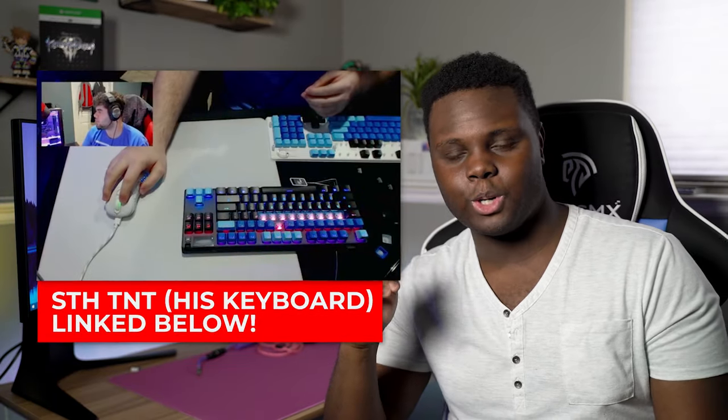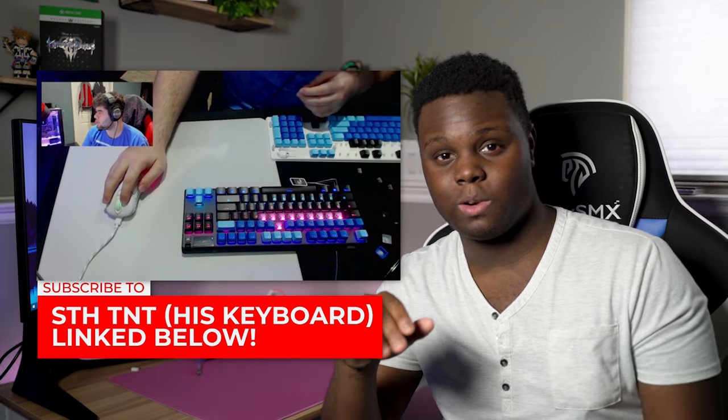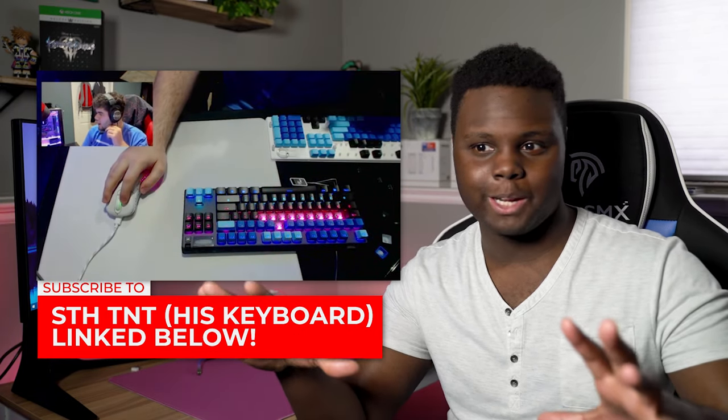For this particular build, we have the Glorious GMMK Bare Bones build as well as some Kale Bronze Speed switches, and we also have a Matrix keycap set on this keyboard. Big shoutout to my friend STHTNT for hooking me up and letting me borrow his GMMK to review, as well as all the other stuff he provided.